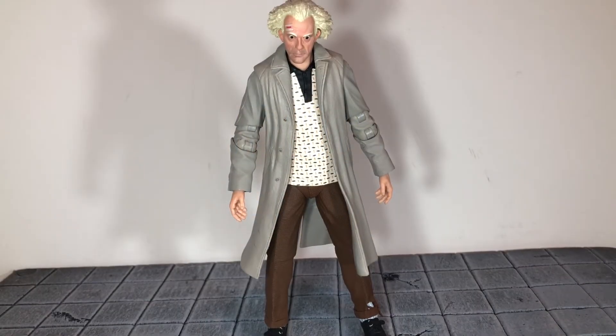Hi everybody, this is Boog S Reviews and today I'm going to be doing a review on the NECA Back to the Future Ultimate Doc Brown figure. Before we take a look at Doc Brown, let's take a look at the accessories that he comes with.